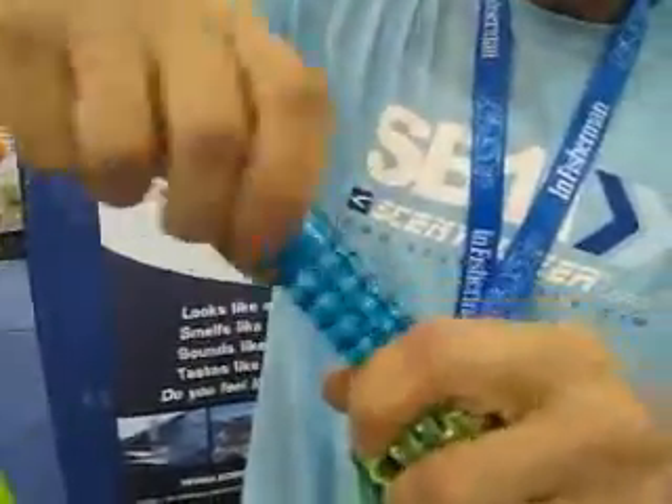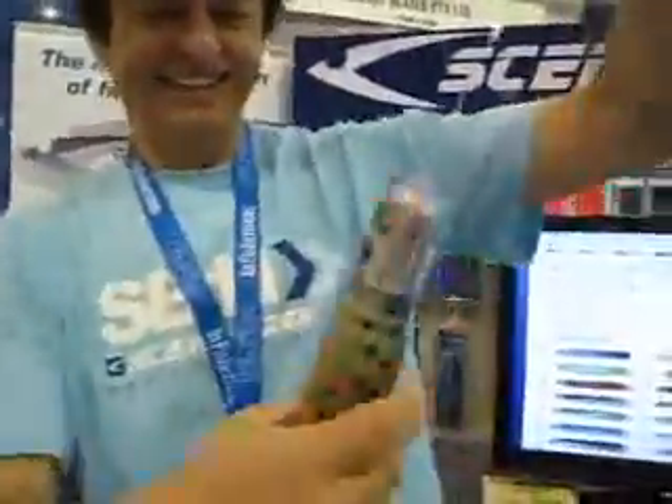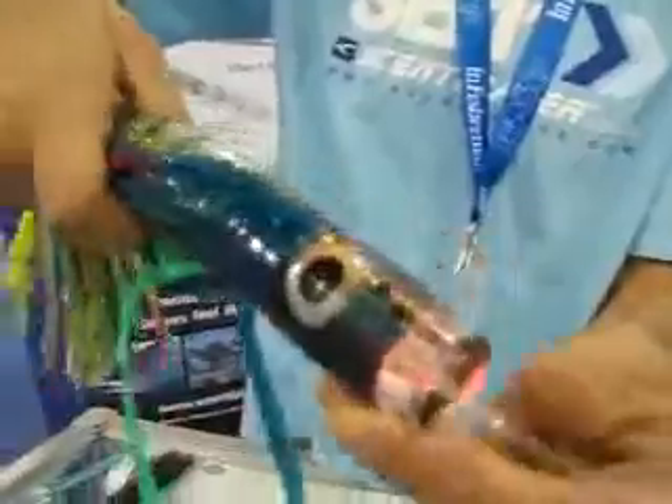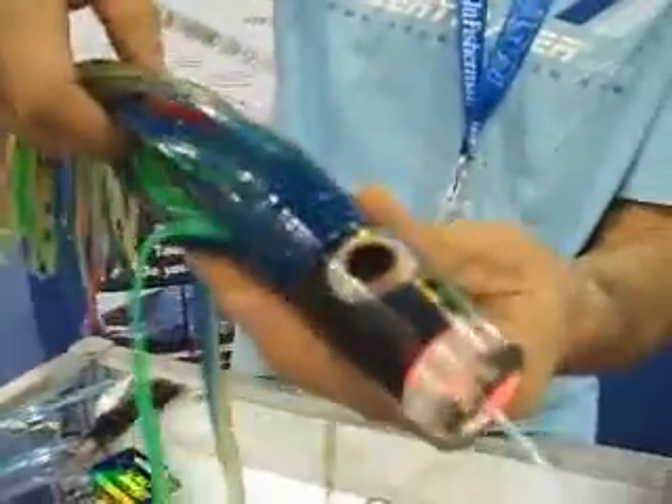It just screws on like that. And then you can see that the whole head of the lure lights up because you just put that lighted bead in there.